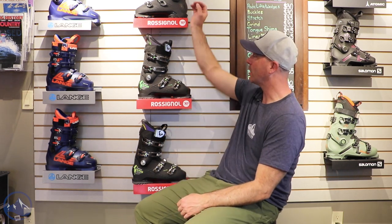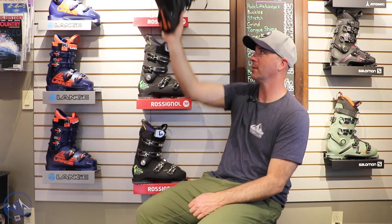Hey skiers, it's Bob with SkiEssentials.com. I'm here at Inner Boot Works in Stowe, Vermont. Got some 2023 Rossignol boots behind me on the wall here. And this one is the Rossignol High Speed Elite 130.